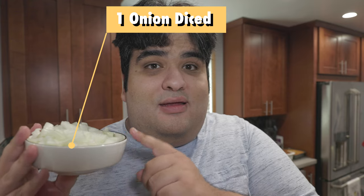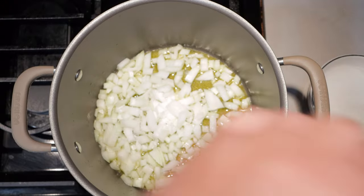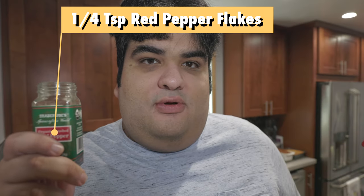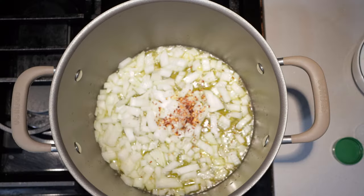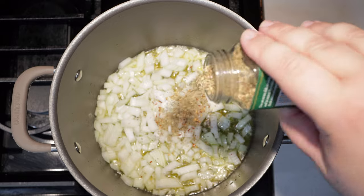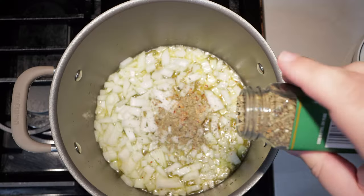Then add one onion, diced. Toss in one teaspoon of salt, a quarter teaspoon of red pepper flake, one teaspoon of dried oregano, and one teaspoon of dried basil. I like to add the spices now instead of later because once you fry them with the onions, it brings out more flavor.